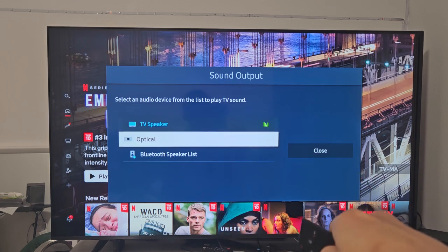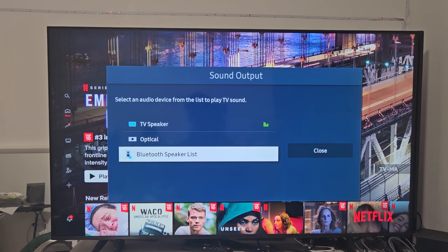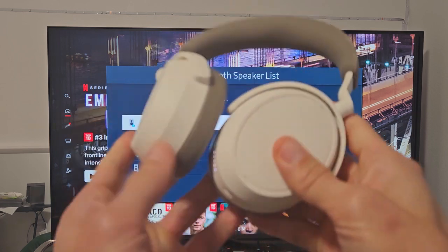Go down to Bluetooth Speaker List and click OK on the remote. Now it's searching — whatever is in pairing mode will show up — so now we're going to put these headphones in pairing mode.